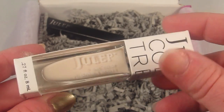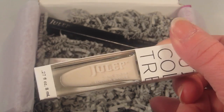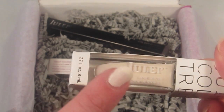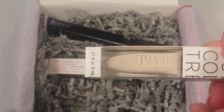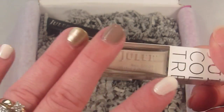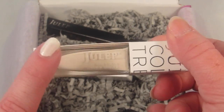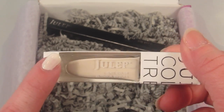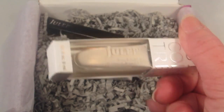This next color is called Vanna. It's like a creamy white with slightly pink tones — you can see it on my nail. I normally hate white nail polish because it generally has a tendency to streak, but this one did not. I would say of all the white nail polishes, Julep's included, this one's probably my favorite. And it's not pure white — it's more of an off-white — but I still really, really like it.